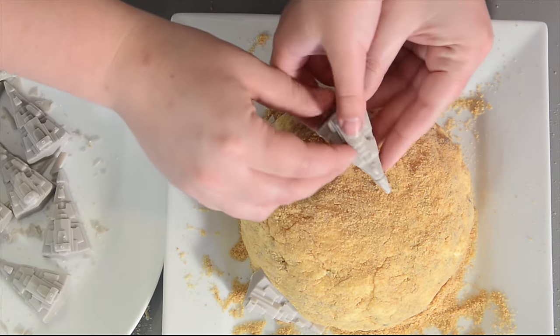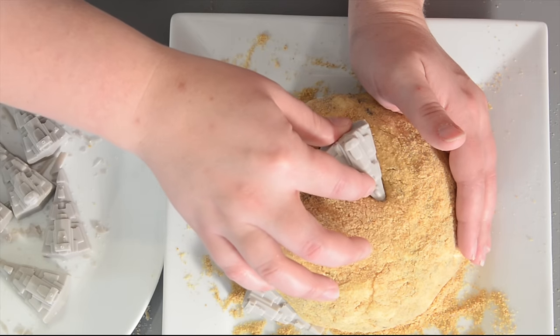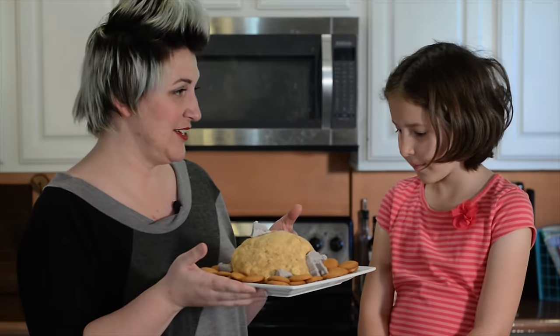Should we put one right over here? You want to put it point down — kind of crushed, just kind of buried like that. And we are done. This looks just like the planet Jakku, don't you think?